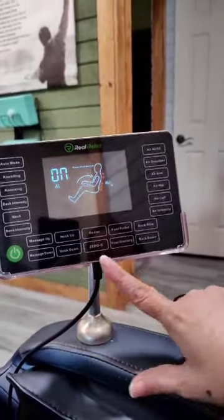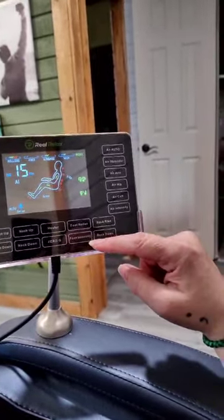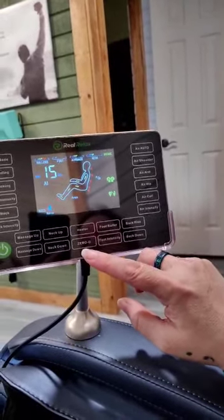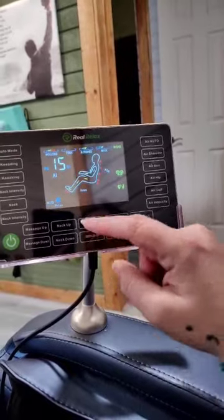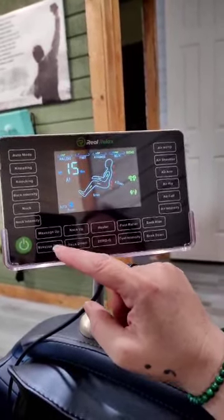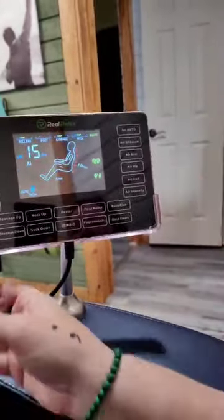All your controls along here are going to give you different things. So you can raise the back up and down. Here's where it tells it what to do on your feet. Zero G leans the chair back more. You've got a heater. There's where your neck controls are. Your massage intensity goes up and down. And then along here you can tell it to do different things.